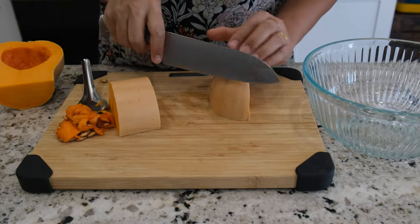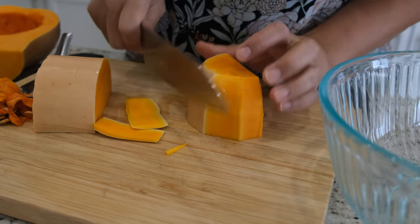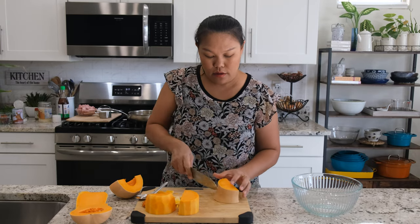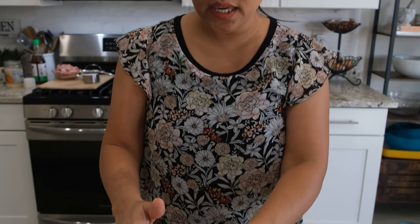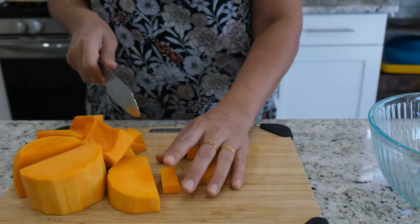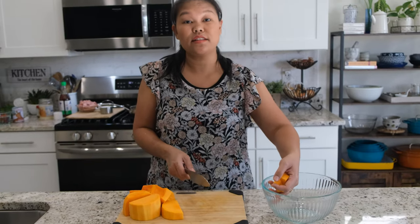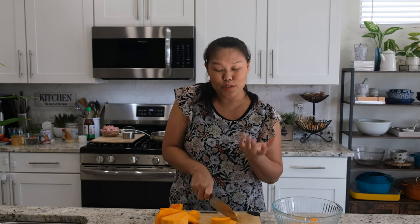Just going to cut like this and remove. I find this is the easy way for me. Same thing with the bottom part. Now I've got the butternut squash peeled. In Thailand we like to use kabocha squash instead of butternut squash because we don't have a lot of butternut squash over there, so we always use kabocha squash.